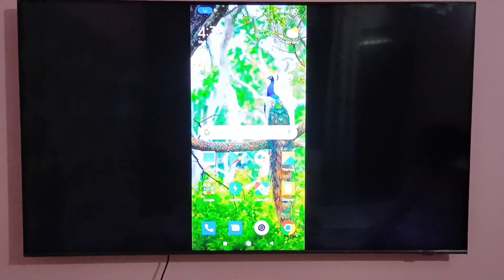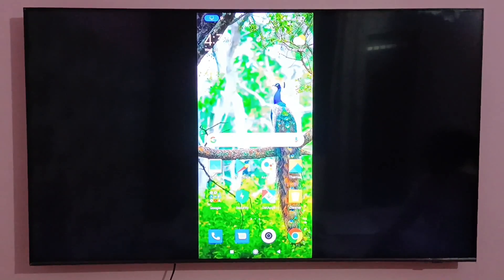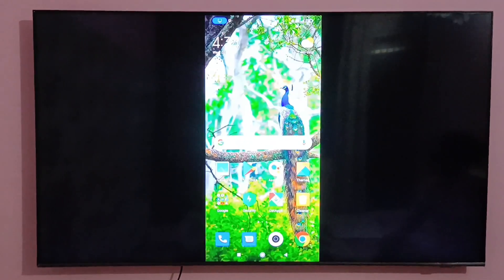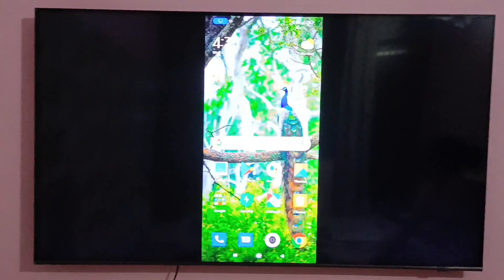So this is how you can connect an Android phone to a Samsung smart TV. That's it from my side. If you like my video, you can click on the Like button and subscribe to my channel. Thanks for watching.